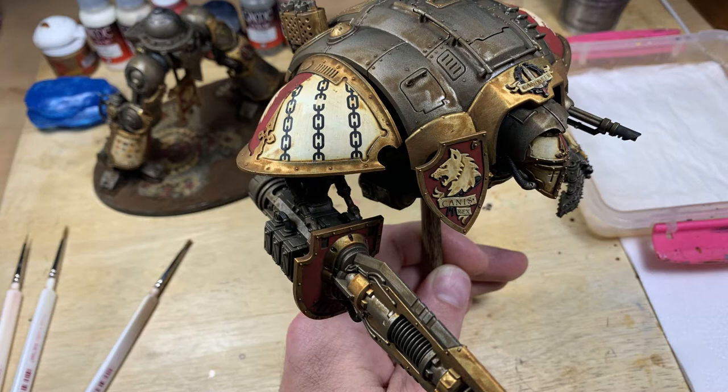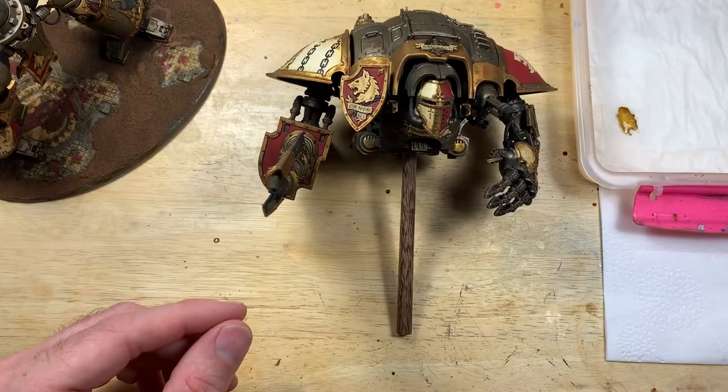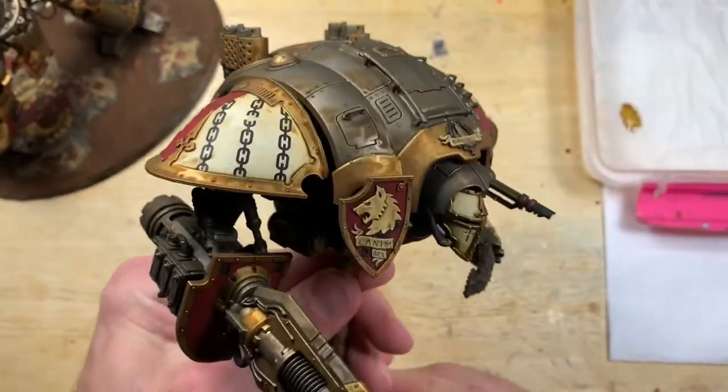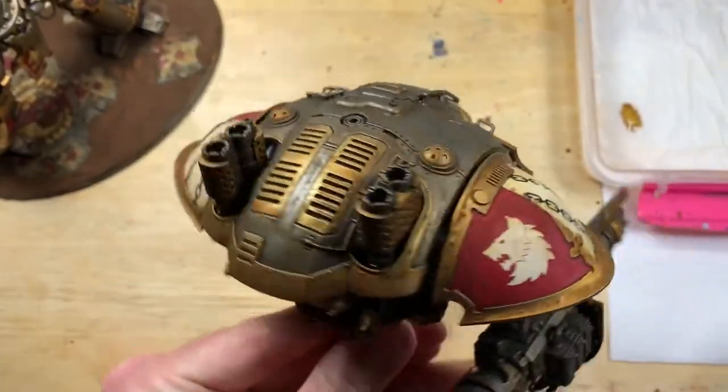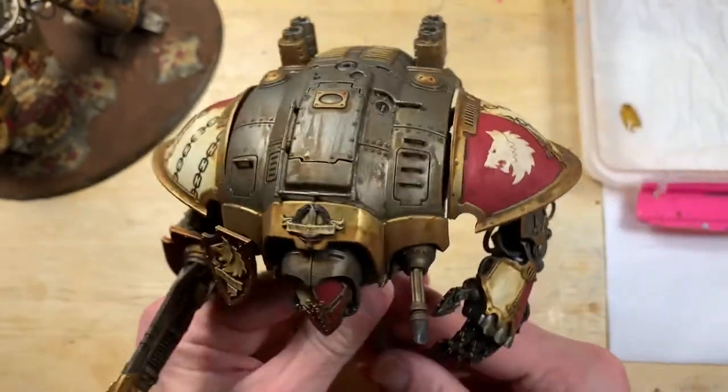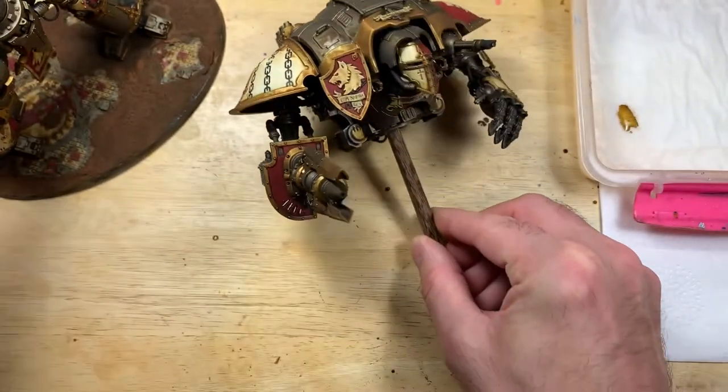From this point on, if we've got the process right, these transfers just need to be treated as though they were painted on. Here's a still shot after the wash — they don't look like transfers. We've done a decent enough job that the seams and gaps around the transfer paper are not showing, so they look blended into the model.